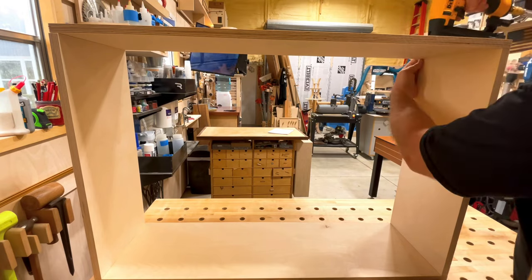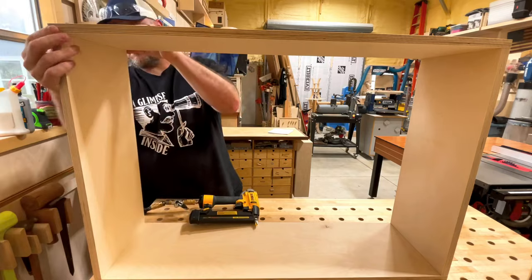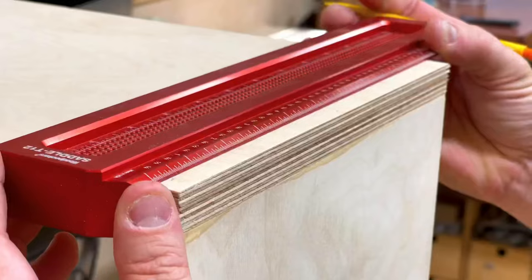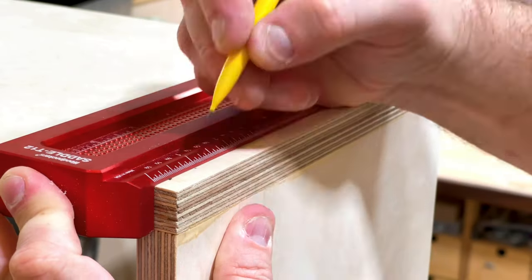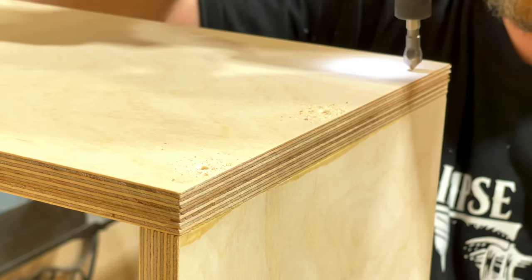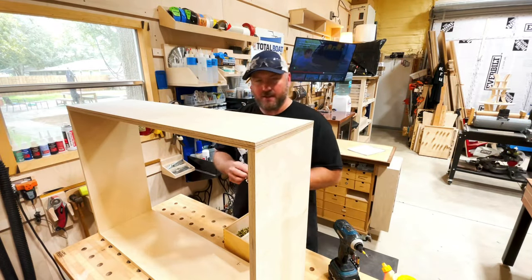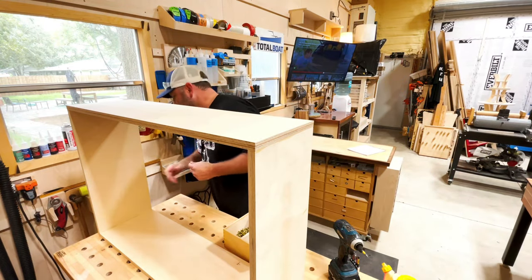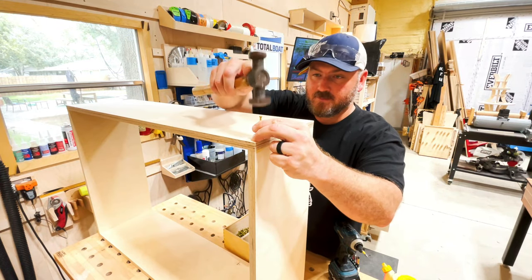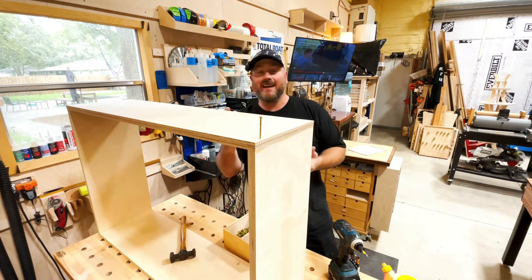I've put together cabinets and carcasses like this before many a time — butt joints, glue and brads, then reinforcing with screws. I'm going to make a few marks here on the edge, making sure I get right in the middle of the plywood underneath. I think three screws is all I'm going to need. Go ahead and do the countersinks first.